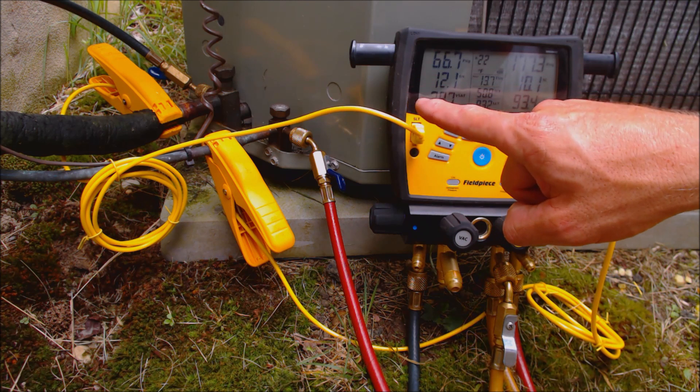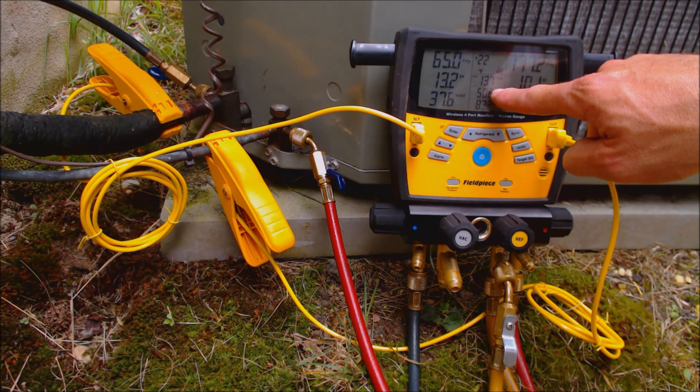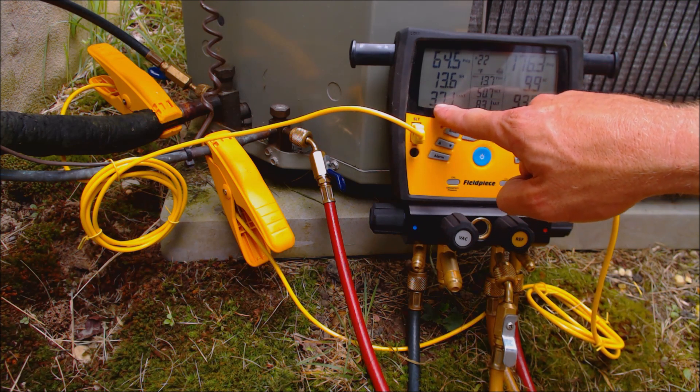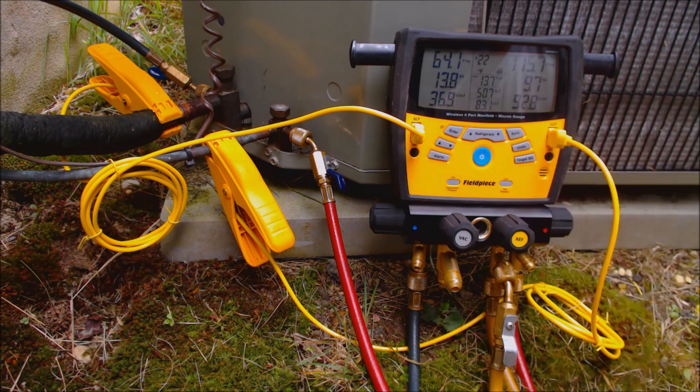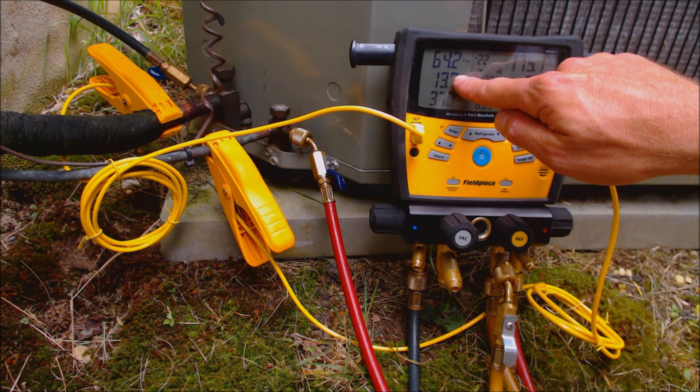If you take a look right here, we have our suction line temperature reading roughly 51 degrees. 51 degrees minus 37 degrees gives us a superheat of 14 degrees. So that's our actual superheat.